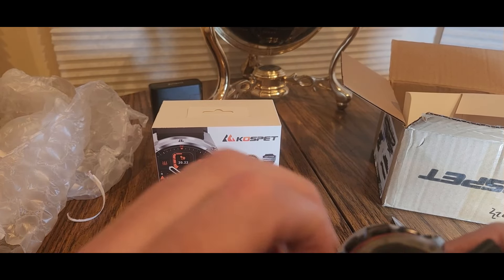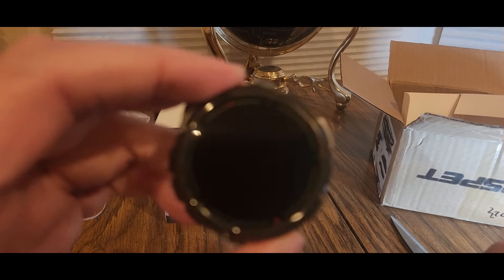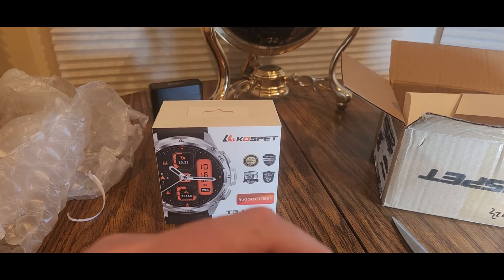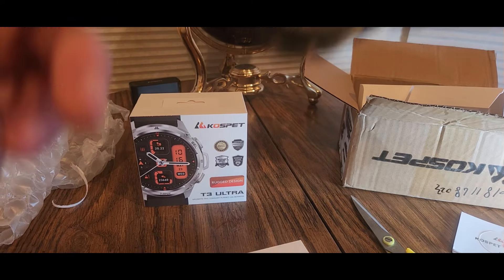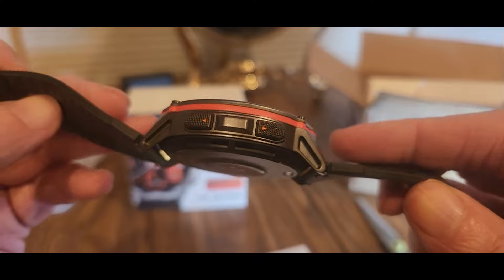I am not a watch expert, so we'll just go by. There we go — that's a nice little screen. Should be easy, hopefully. Alright, we got the band on — pretty good. Here's the bottom, that's where you charge it, and that can read your pulse and all that good stuff — pulse reader. And there's the buttons.